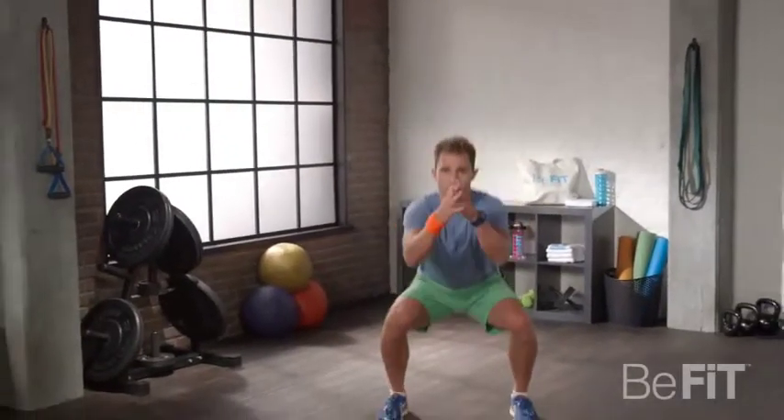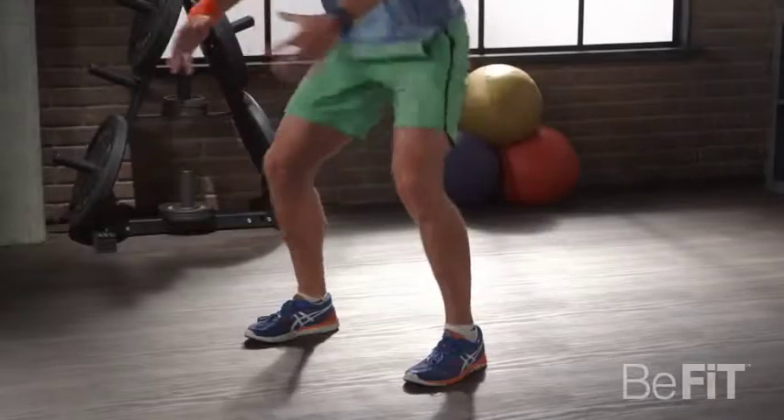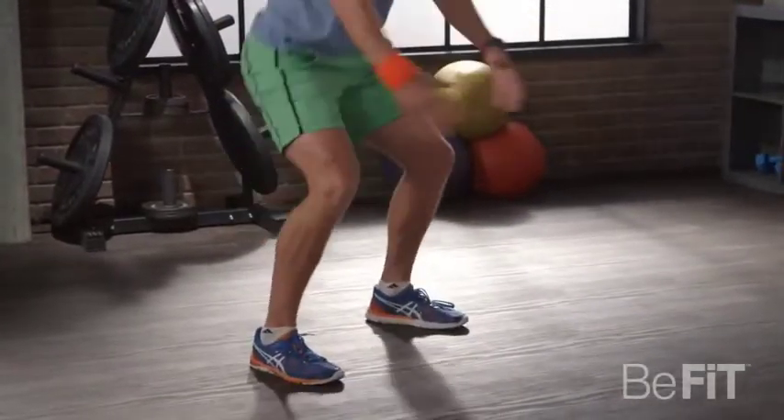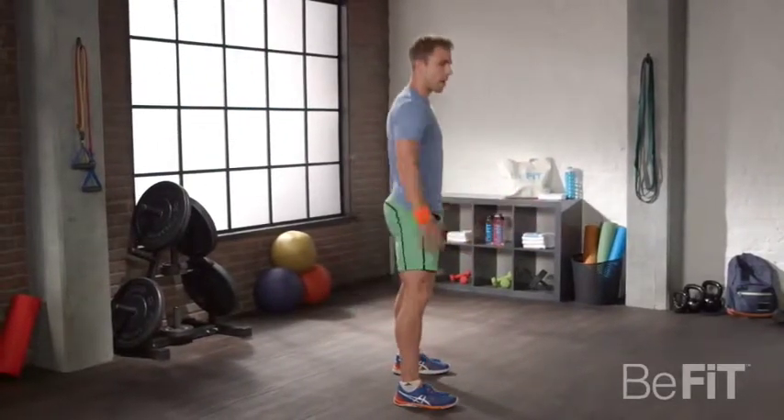I'm going to demonstrate everything with you guys. I'm working with you for a whole 20 minutes right now. We're going to have a nice easy squat to start. Make sure as we squat, you push all your weight backwards in your heels. Your abs are nice and tight. You're standing up, and you breathe out as you stand.